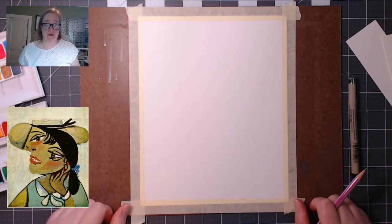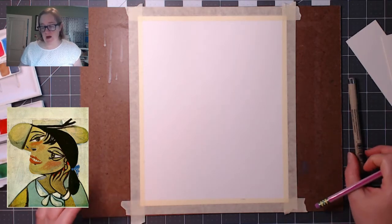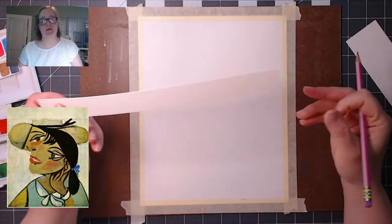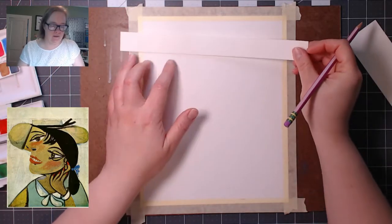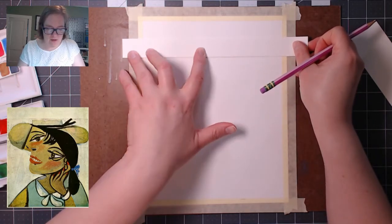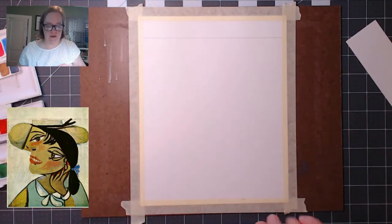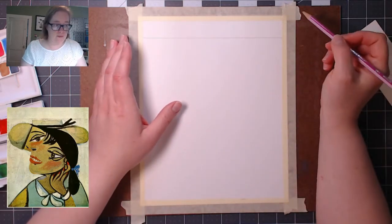Let's get started. The first thing we're going to do — you see that blank space at the top of the page? We're going to leave it there. I'm going to use a straight edge, or you can use a ruler, and just draw a straight-ish line. I'm going to say that's about here and draw a line across. Don't worry if it's not perfectly straight, we're going to go over it anyway. Almost everything ends up below this. So I'm going to start with the hat.